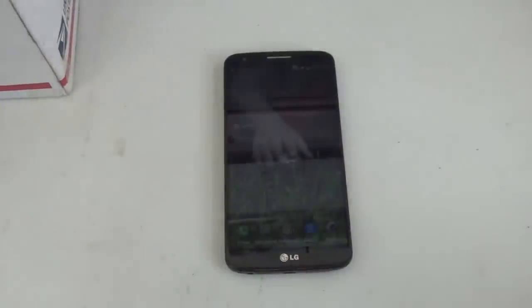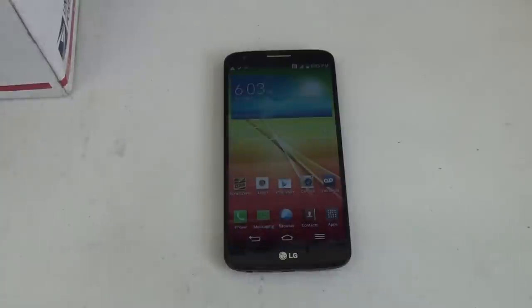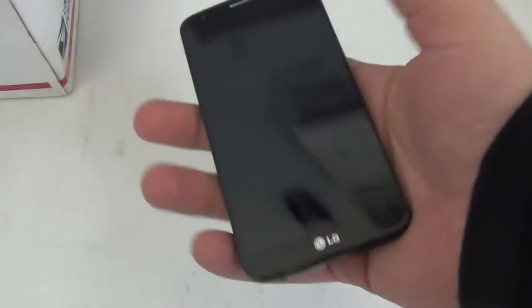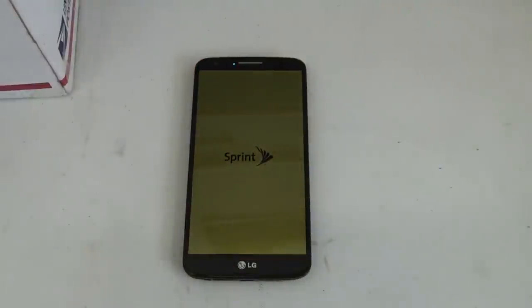Hello everybody, I'm going to show you how to hard reset your LG G2. The first thing you want to do is power down the device, obviously using the power button on the back. Now make sure your phone is completely powered down.